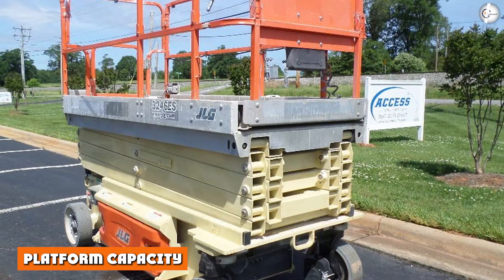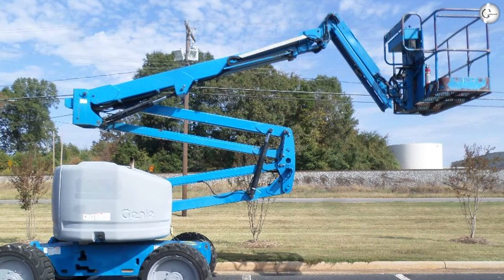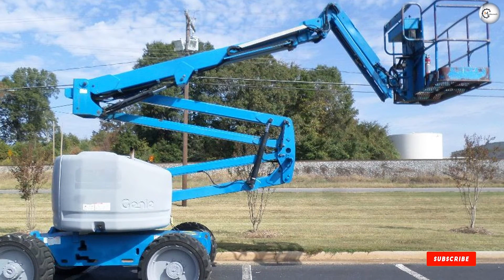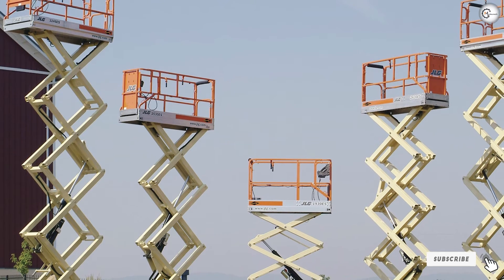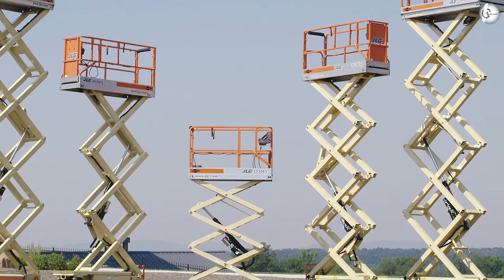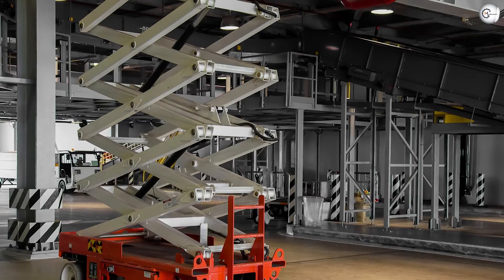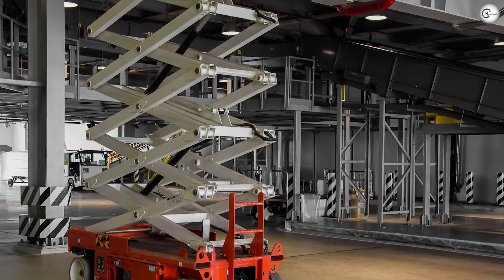Platform capacity — boom lift: boom lifts can carry up to 500 pounds, making them effective for small to moderate loads. Scissor lift: heavier models can bear heavier loads — for example, a 19-foot electric lift might be able to lift 500 to 700 pounds, while a 50-foot rough terrain scissor lift might carry up to 2,250 pounds.